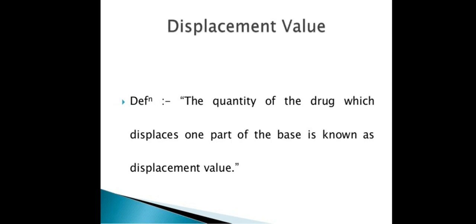The next topic is displacement value. The quantity of drug which displaces one part of the base is known as displacement value. In other words, the quantity of drug that displaces a single part of the base is called the displacement value.